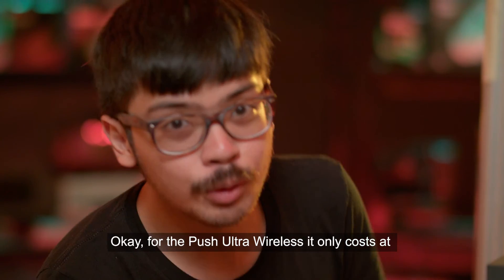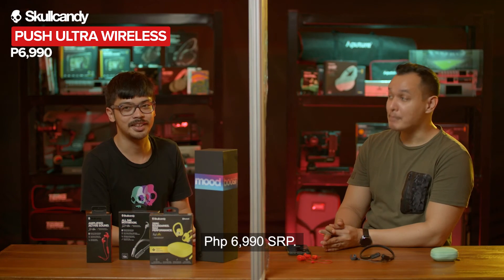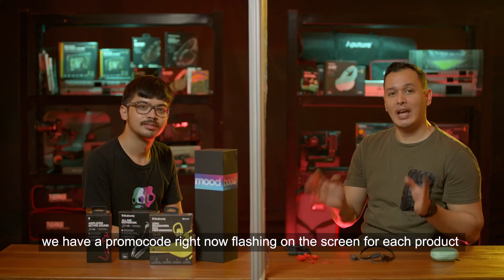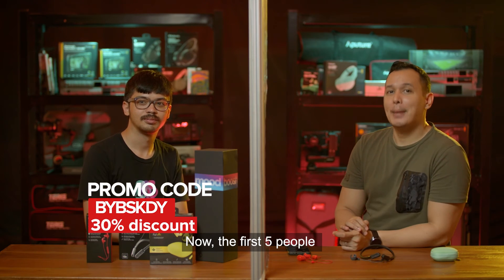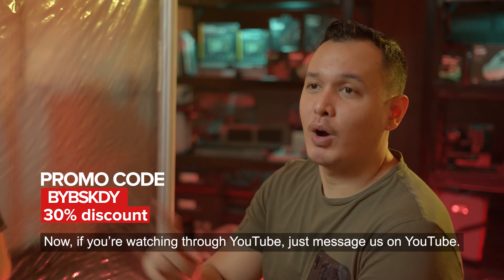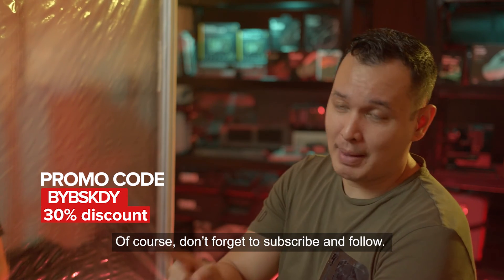The Push Ultra True Wireless is priced at 6,990 pesos SRP. If those prices seem steep, there are promo codes on screen right now — the first five people to avail get 30% off. If you're watching on YouTube, send a message there; if on Instagram, message there as well. Don't forget to subscribe and follow.